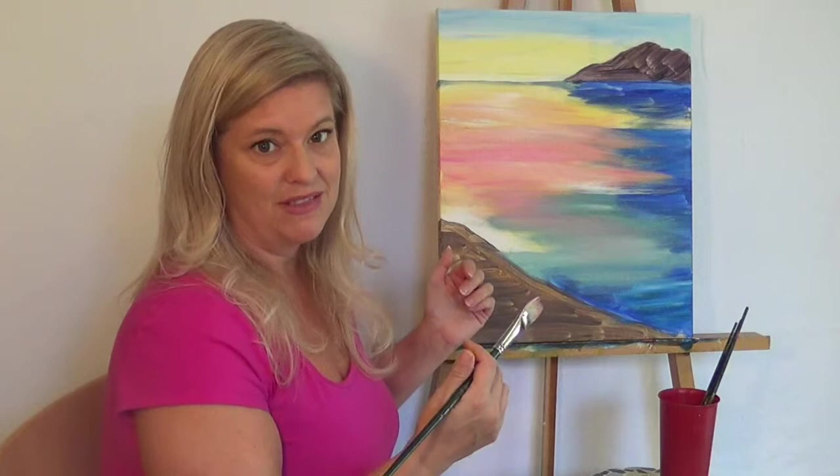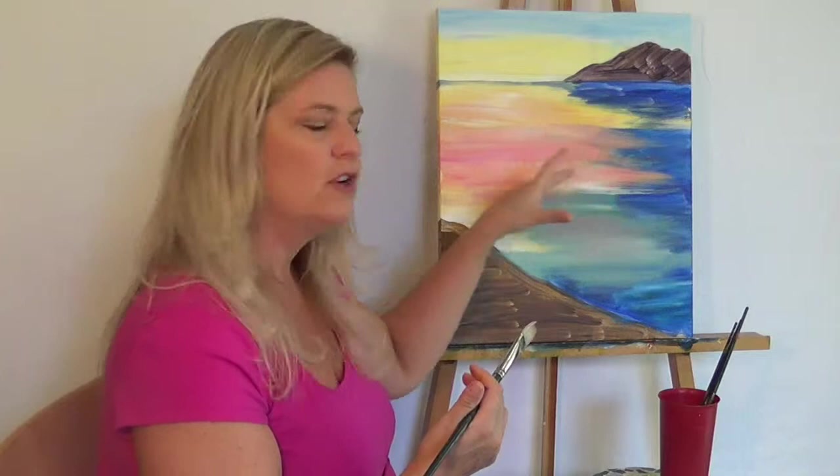Therefore, if you step back once in a while, or even take a photograph of it — that's another great way to see things more objectively and get a feel for it. If you like the shapes that are being created between your warm and cool colors or your light and darks, and the variation that you've got going on. So do get away from your painting once in a while so that you can look at it a little differently.